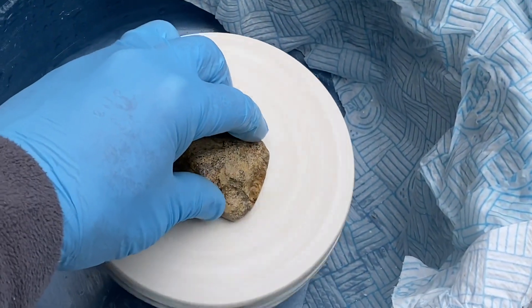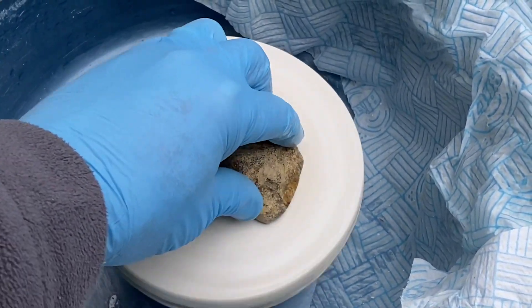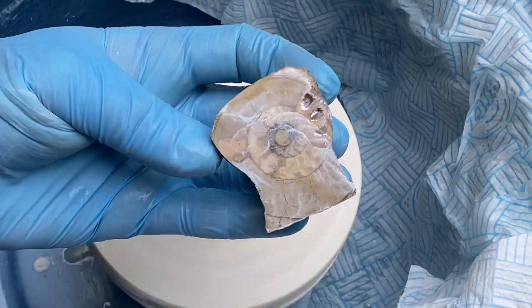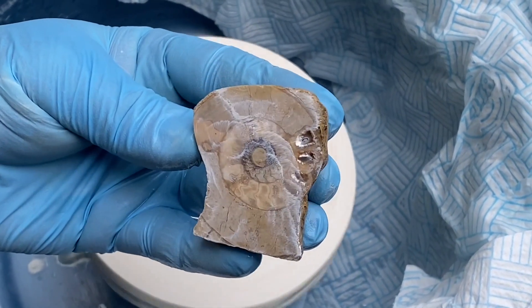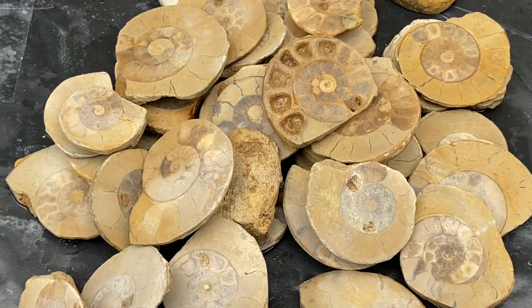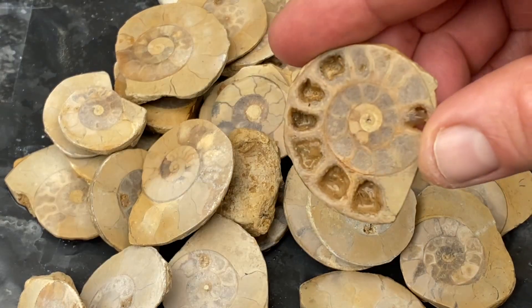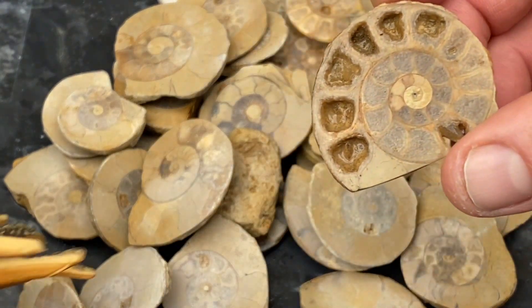Finally the felt wheel — I pick up the polish in the middle which is going quite slowly compared to the outside of the felt wheel which is going fast. I then use the heat of the outside of the wheel to melt the surface of the ammonite. That's a kind of glaze that I create across the surface there.